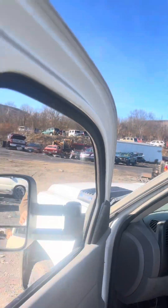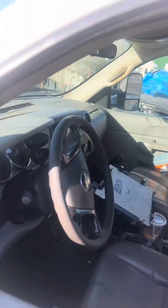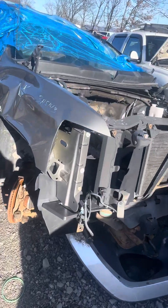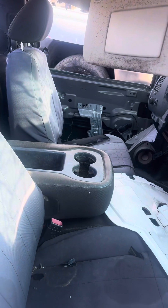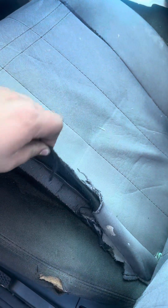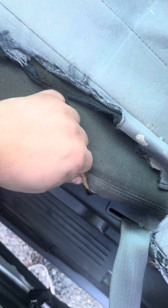I'm at the junkyard looking for a pair of seats for this truck, and I think I just found them. I found a Silverado — it doesn't have leather seats but it has fabric seats with a center console. The driver's seat already had a seat cover on it, so the seats are good. There's a little bit of a tear but I could sew that up. I might just get the whole set.